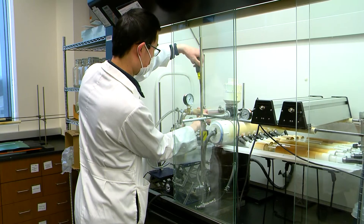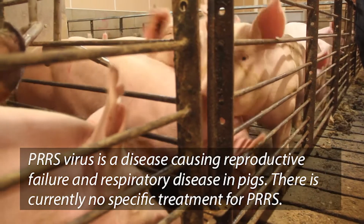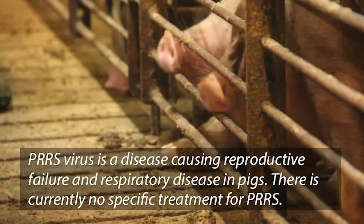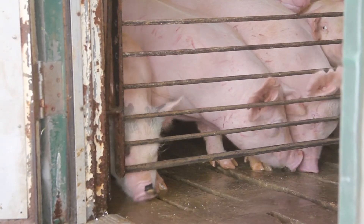Perse is one of those diseases that has been around for decades. When the farm gets affected by Perse, it costs a lot of money to depopulate, clean the farm, and put it back into production. There are actually figures out there that estimate the losses for Perse at just under one billion dollars annually.